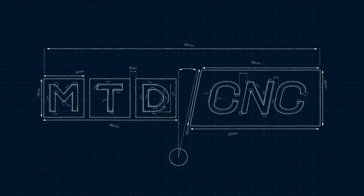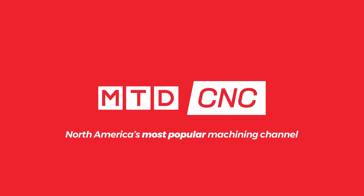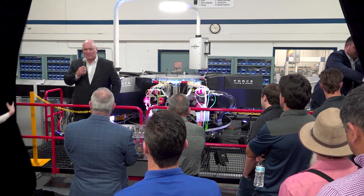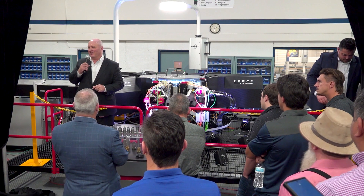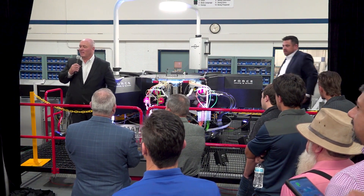Thank you. Dear guests, customers and friends, I appreciate you coming. Today is a special day.